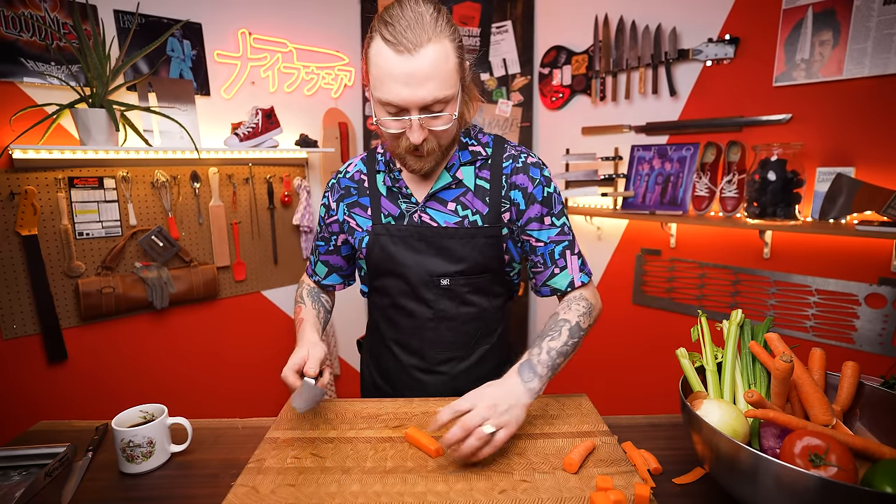For ginger, the best peeling hack is to use a spoon — it removes less of the ginger than a vegetable peeler or knife. Use your thumb to stabilize the ginger and just scrape the side with the spoon, removing just the skin. Cut a flat spot so it doesn't roll, then slice very thin using your index finger knuckle to guide the cuts. Thin slices matter for strong flavors — the thinner you cut strong ingredients like ginger, garlic, or hot peppers, the milder the flavor.